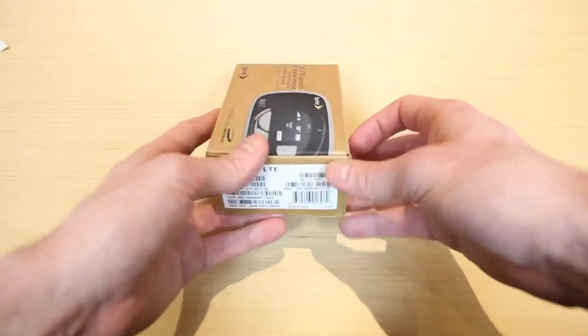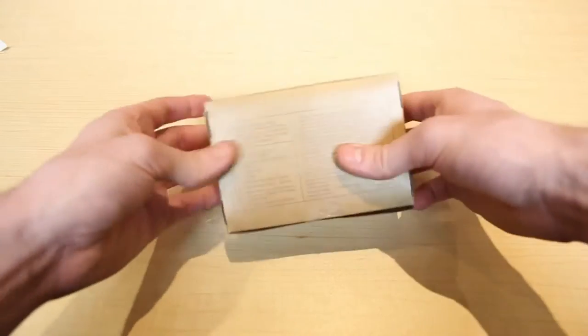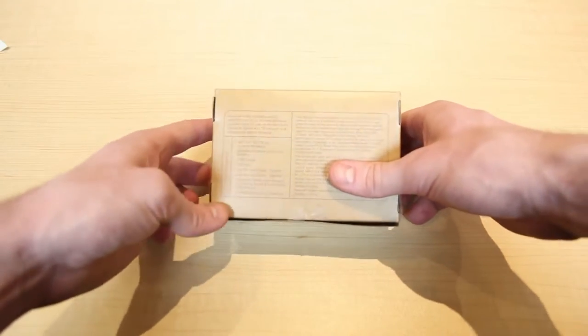Nothing on the top. On the bottom is ESN and barcode stuff. Nothing on this side, and on the bottom it just lists a little bit of info about what's included inside the box.